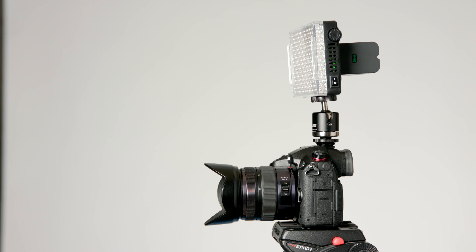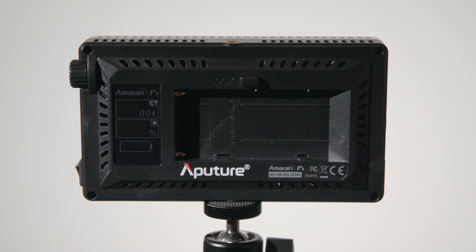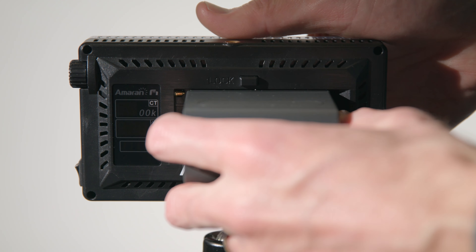If you drop it, will it survive? Depends on the drop. It's plastic, but if you take care of it, it'll be fine. The controls are very simple. There's a rocker power switch to turn it on and off, and then there's a combination button-dial that allows you to control the dimming and the color temperature. You press it in to switch between the two and use the dial to set the parameter.